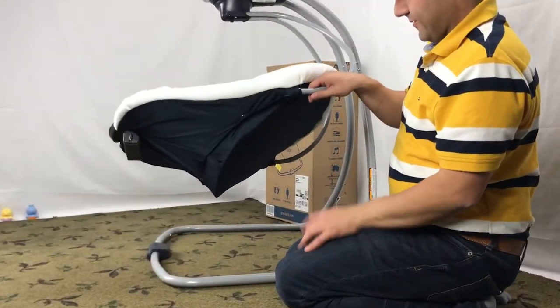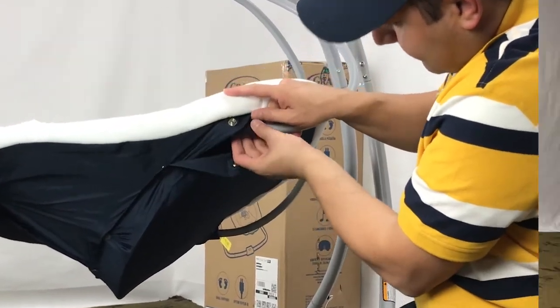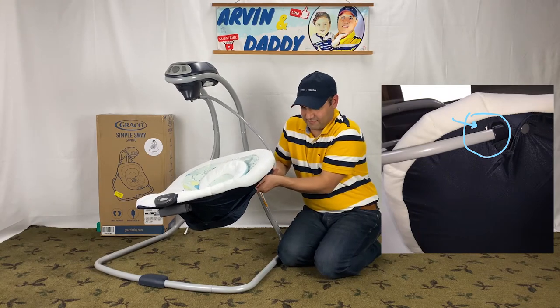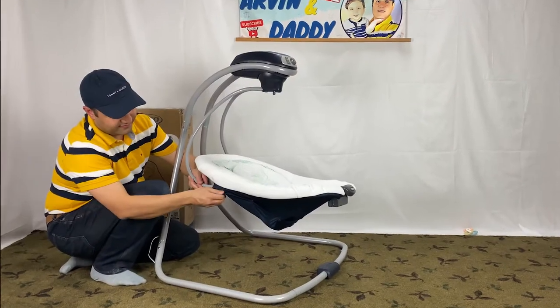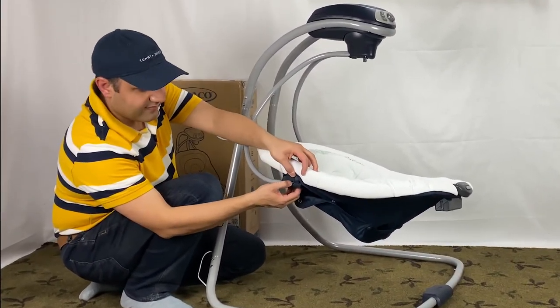To remove the seat from the frame, unbutton the first snap on the seat. The seat is attached to the swing frame with push buttons — release it. Repeat this for the other side: first unbutton and then release the push pin.